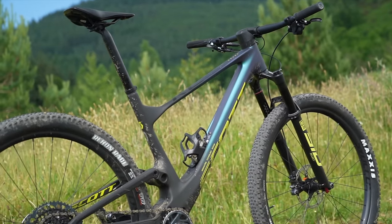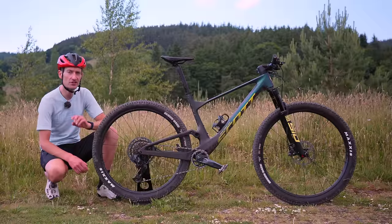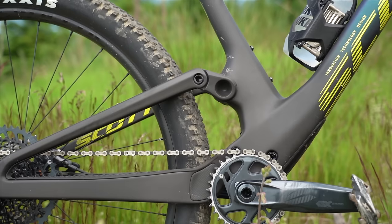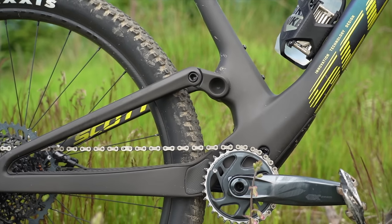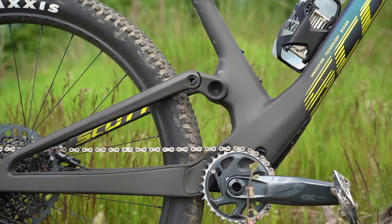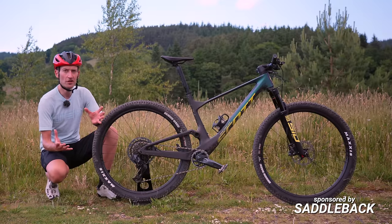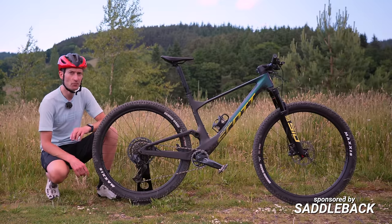It is of course the brand new 2022 Scott Spark and as you can see it's had a radical makeover, with the rear shock now concealed within the carbon frame. But that is just the tip of the iceberg — there are many other changes which I'll go through in this video. But first, let's go for a spin and see how it performs.